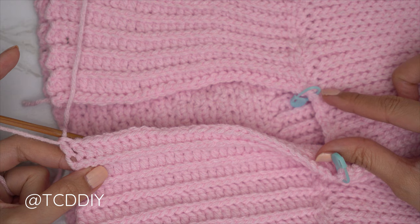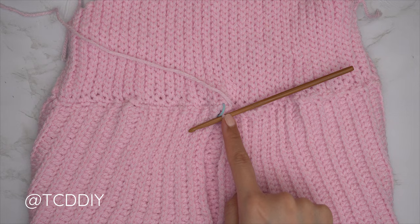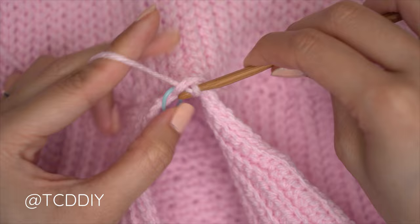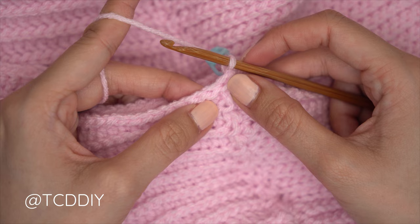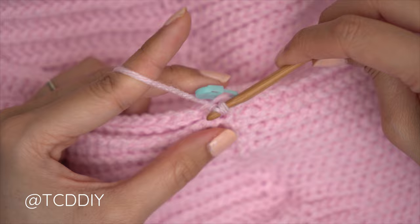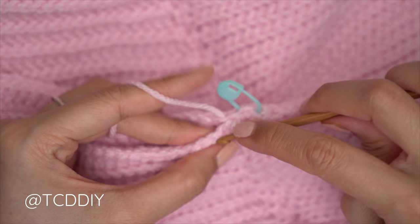We've made it to our middle stitch marker. Now we seam it all together. Slip stitch into that next available stitch — your stitch marker stitch — then slip stitch into the next available stitch in the base and flip. Do our outside loop slip stitch seam: into the front panel, insert only into the front loop; into the back panel, insert only into the back loop; yarn over, pull through all three. Repeat until no stitches remain, then chain up of one and cut.